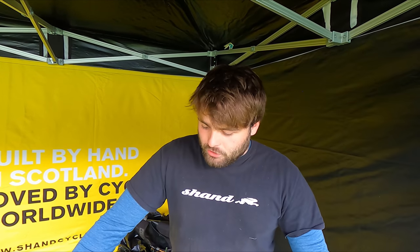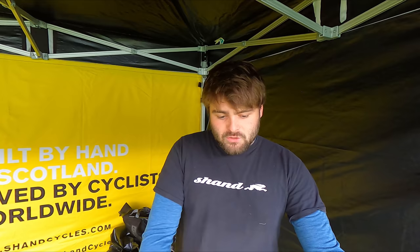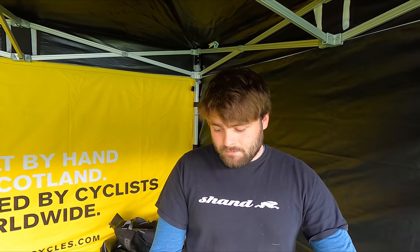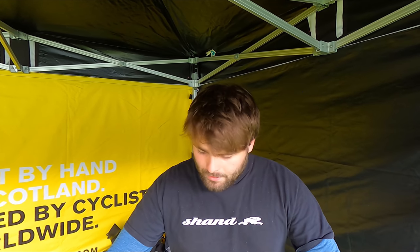Hi, I'm Dave. I'm the mechanic at Shan Cycles. We're based out in Livingston and we make steel sort of hardtail mountain bikes, some gravel bikes, and some touring bikes as well. To start off, we've got the Shug here — handmade in Livingston. We usually do this as a frame only option, but we've brought along a lovely show example today. It's got some awesome parts on it.